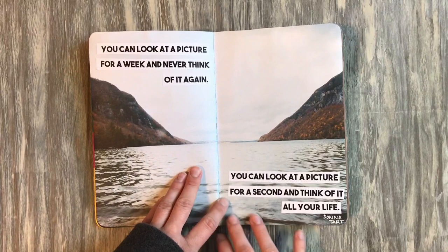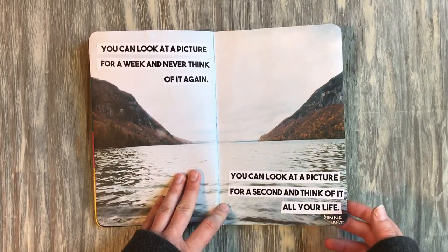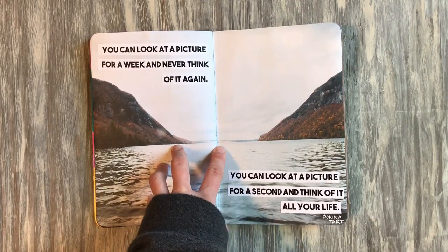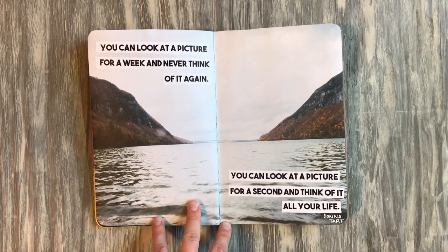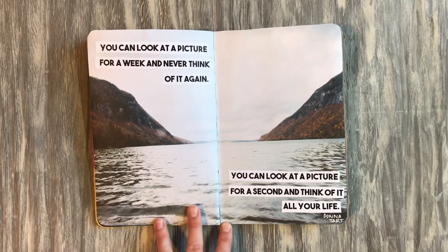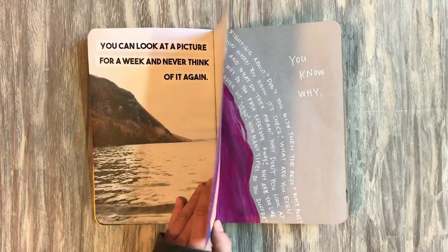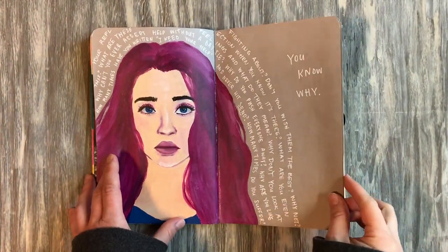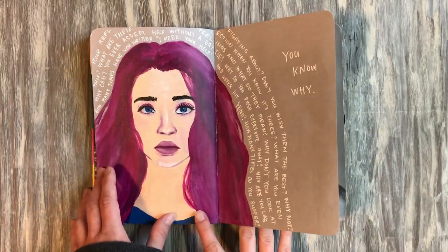This is from a book called The Goldfinch by Donna Tartt. I didn't really love it as a book, but I really enjoyed some of her thoughts on art. This is one of my favorite quotes: 'You can look at a picture for a week and never think of it again, or you can look at a picture for a second and think of it all your life.' I think that's so true — it really hit me when I read it.